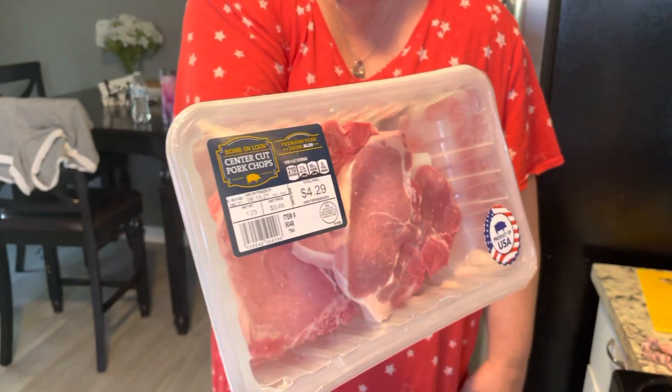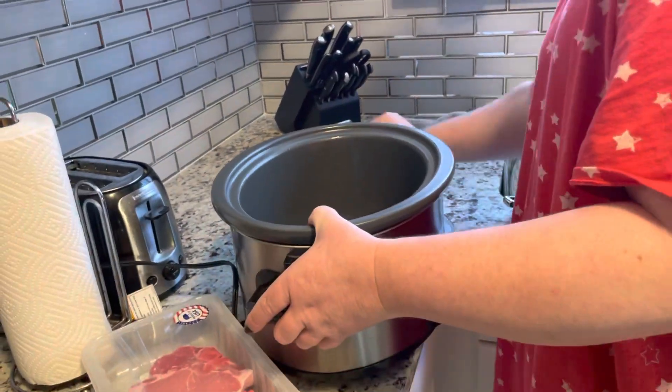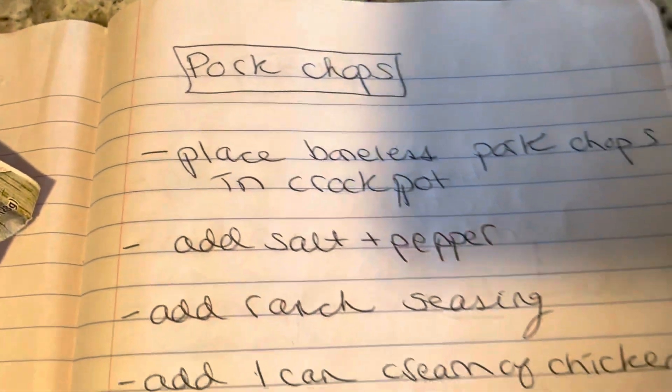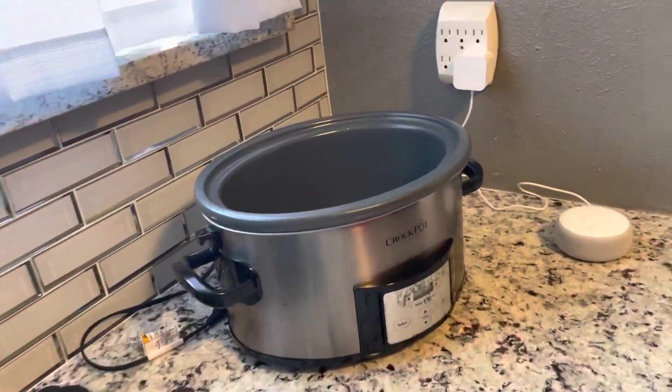So I just got some pork chops. First thing we're gonna do is get our crock pot. Make sure you clean up your area first — that way you're ready. Crock pot's ready.